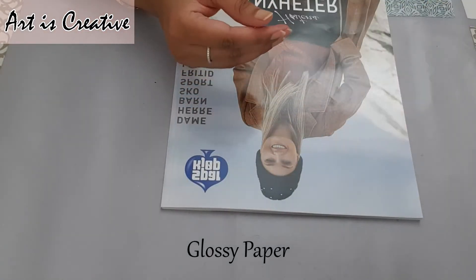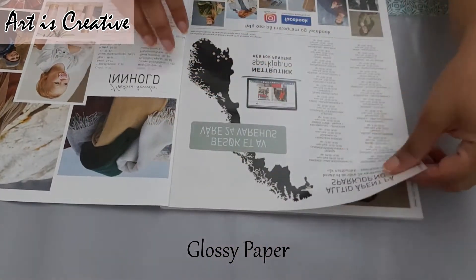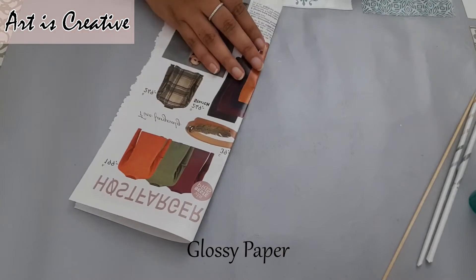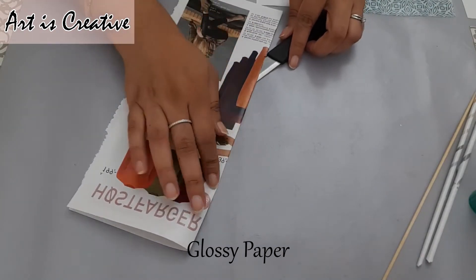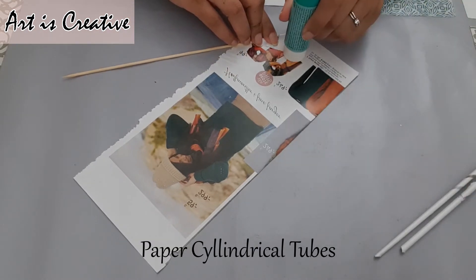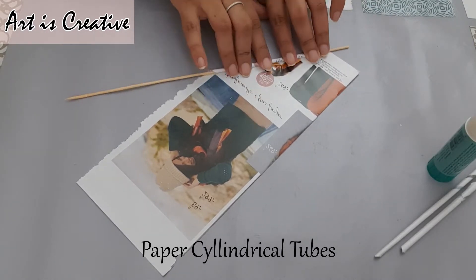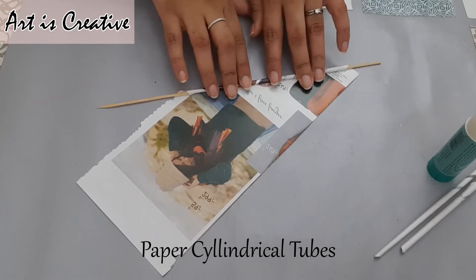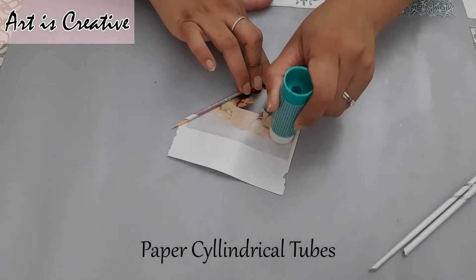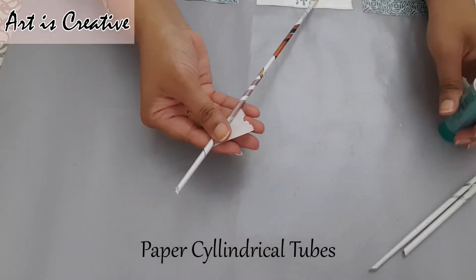For that you will need a magazine or a glossy paper. You will also need cylindrical tubes. If you have barbecue sticks — wooden ones — you can use those, or even knitting needles for a sweater. We can use those as well to make the tubes.